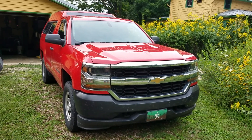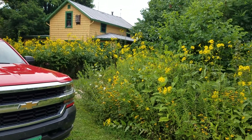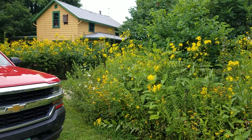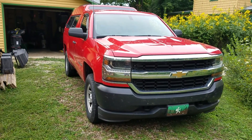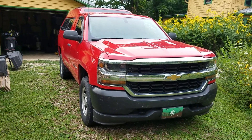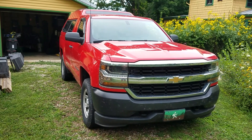Hey everybody, Steve of Steve and Jennifer here with a little bit of a different video today. We have to at least acknowledge the flowers — it's an incredible summer for flowering plants with all the rain we've gotten. But back to our main subject of the video, which is our Stealth Rig Camper, also known as Freddy.